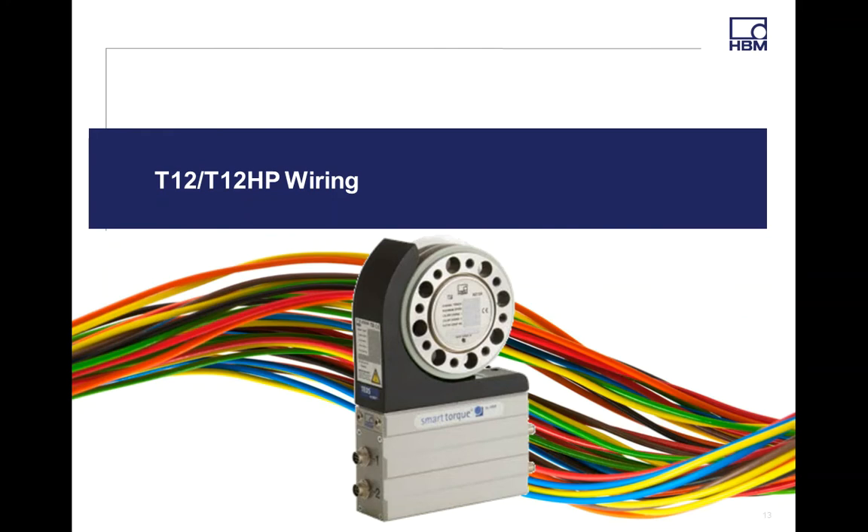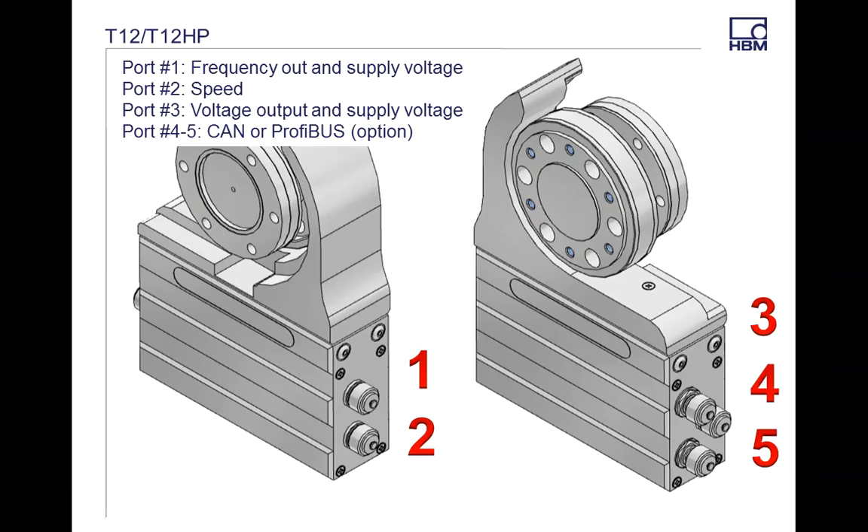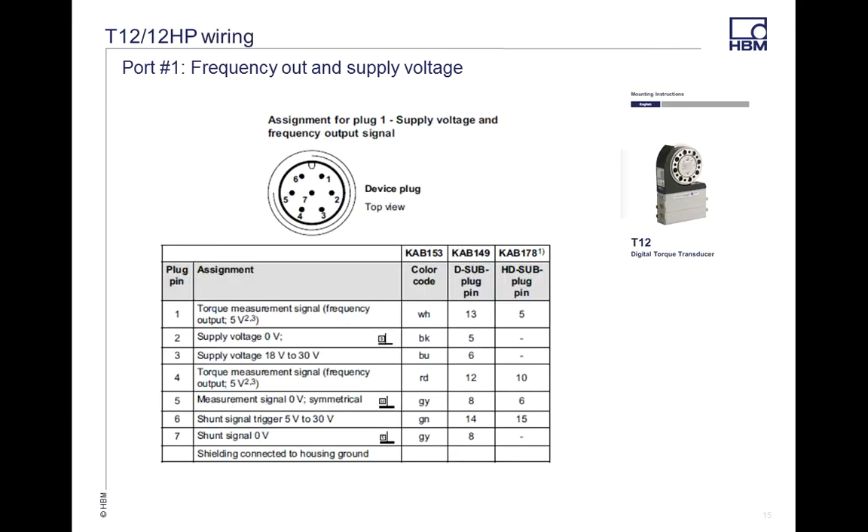Now jumping into the T12 and T12HP — both have identical wiring systems. The differences between the two, covered in detail in another video, include additional potting and two different temperature compensations for slightly better accuracy. On Port 1, just like the T40B, it's frequency out and voltage supply. Port 2 is speed and speed with reference pulse. Port 3 is voltage out and voltage supply. Ports 4 and 5 are your CAN outputs, or CAN and PROFIBUS outputs, depending on which option you select.